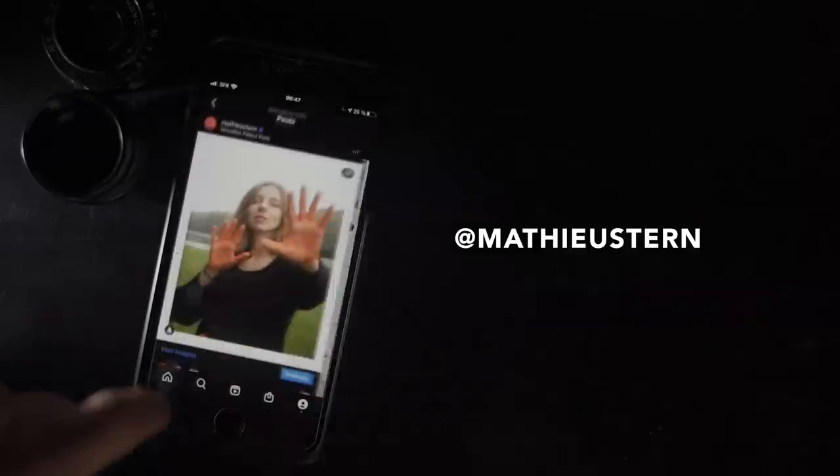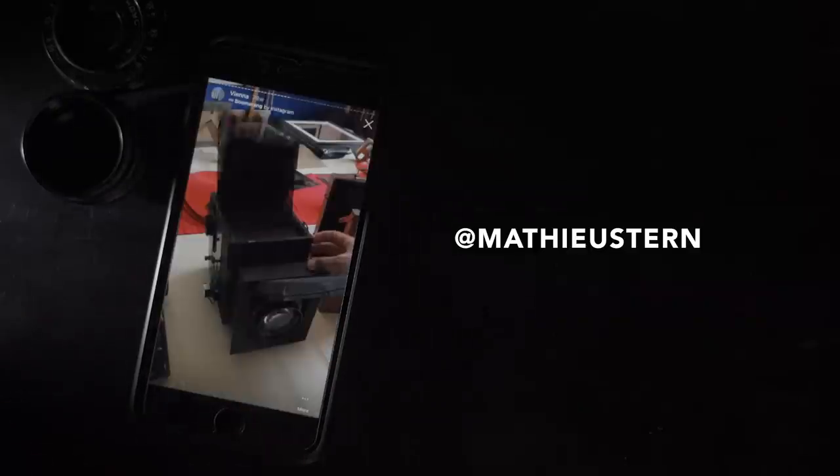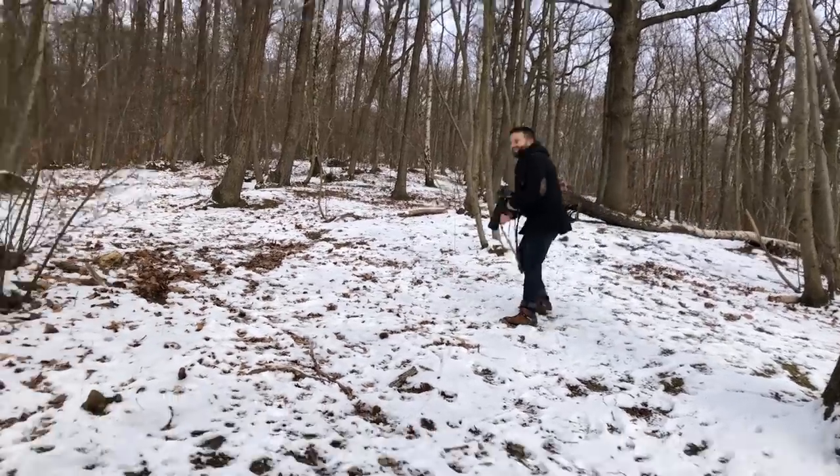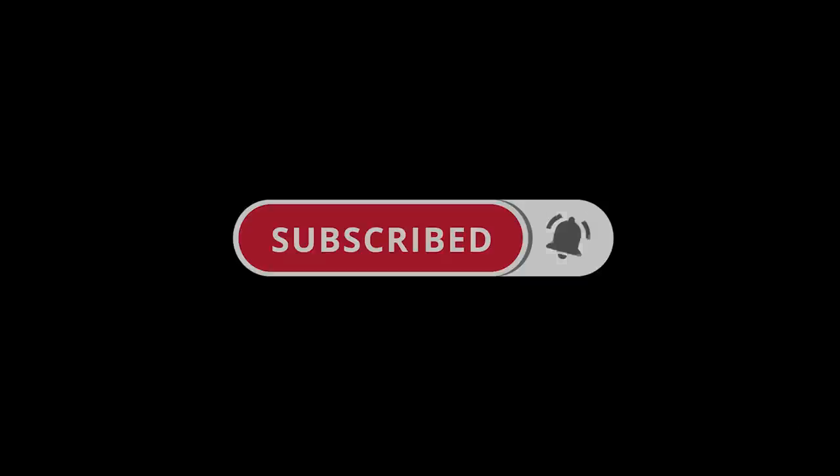If you want to see more behind the scenes and mini tutorials, please follow me on Instagram. If you like this kind of weird lens experiment, please like this video, subscribe, and hit the bell for notifications.